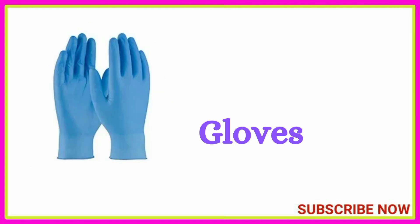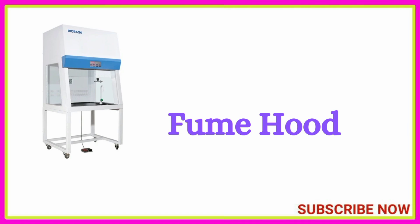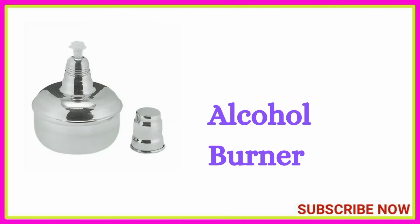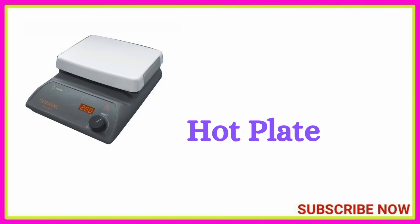Safety equipment: lab coat, gloves, face mask, fume hood. Chemistry laboratory equipment: Bunsen burner, alcohol burner, hot plate.